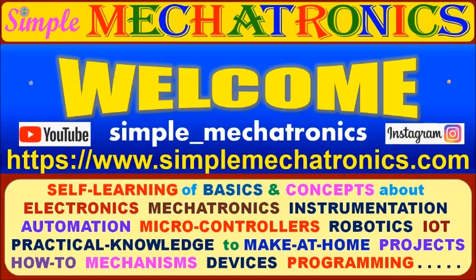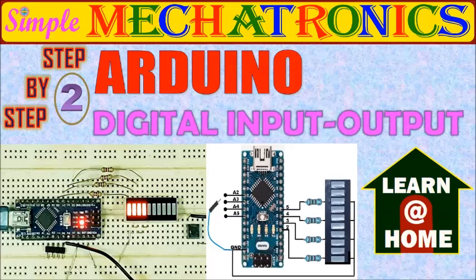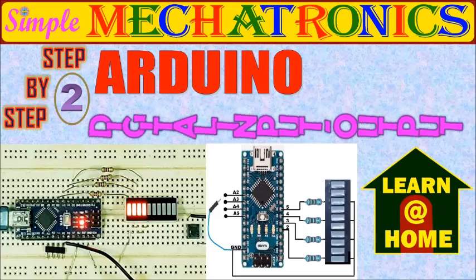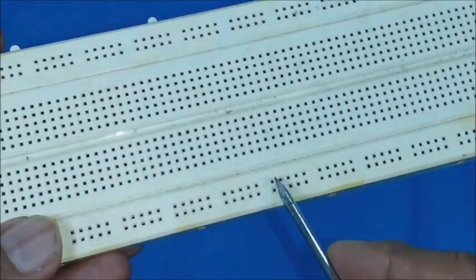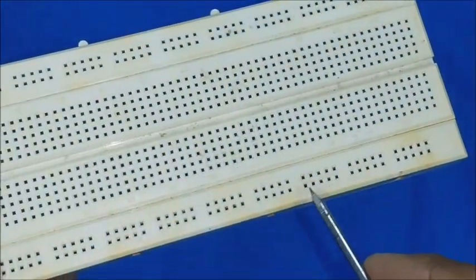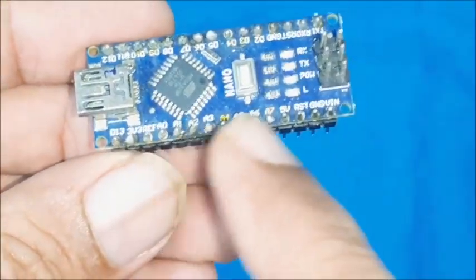Hello friends, welcome to Simple Mechatronics. Today's learn-at-home concept is step-by-step Arduino digital input and output programming. A breadboard is used since it has vertically and horizontally connected holes for easy prototyping and understanding the concept. Arduino Nano is used here.